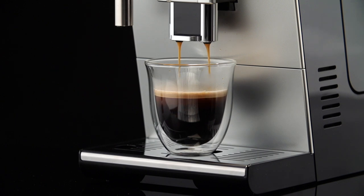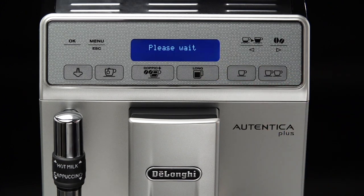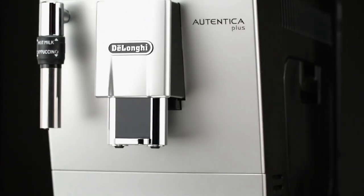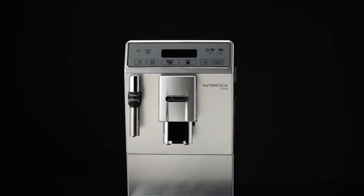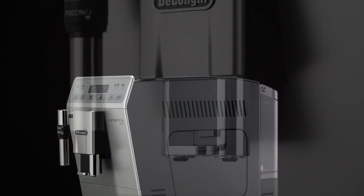As soon as the coffee in the cup reaches the required level, press the long button again. The quantity of long coffee in the cup set has now been programmed. If the program uses pre-ground coffee, the appliance will prompt you to add a second level measure of coffee.